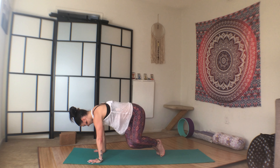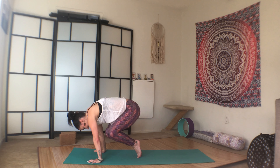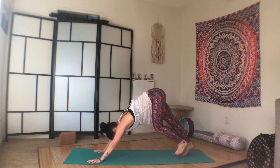One, two, three, four, five, six, seven, eight, nine, ten. Hop closer. One, two, three, four, five, six, seven, eight, nine, ten. Hop back to plank. Chaturanga, upward facing dog. Second Chaturanga to downward facing dog.